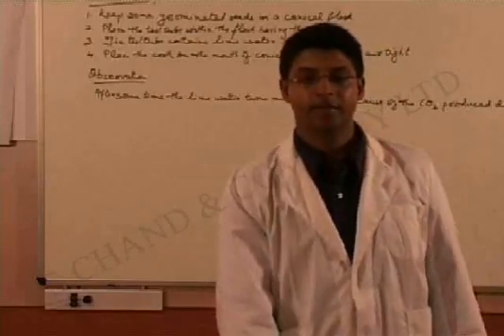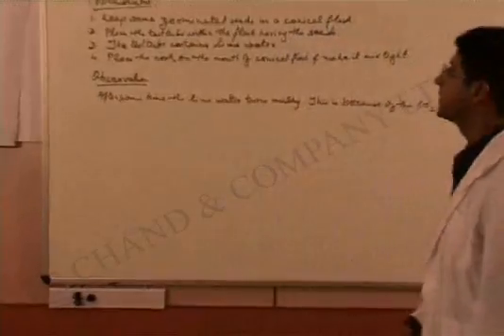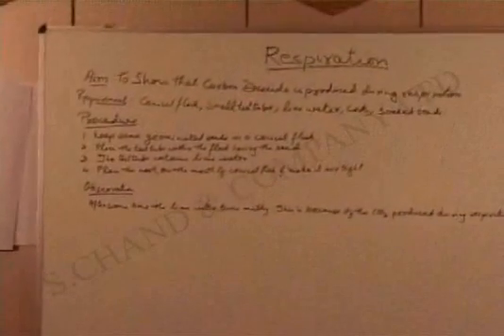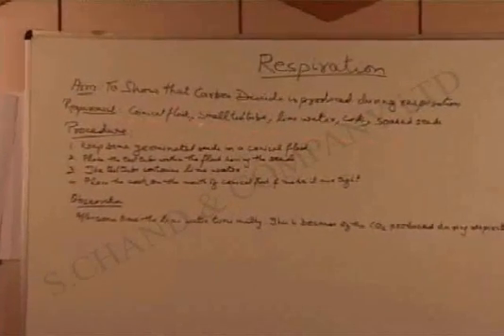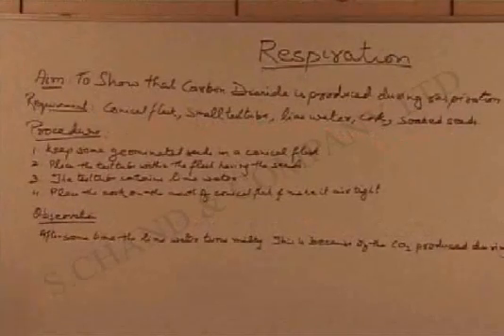Dear students, this is the next experiment and the aim of this particular experiment will be to show that carbon dioxide is produced during respiration. The requirements are: a conical flask, a small test tube, lime water, a cork, and soap seeds.